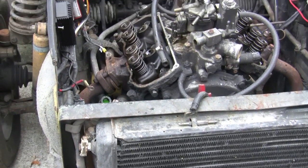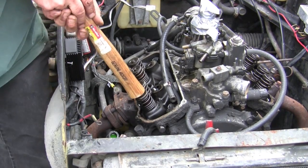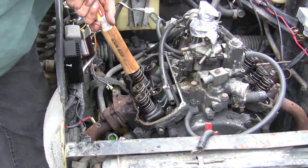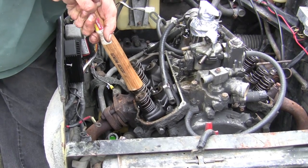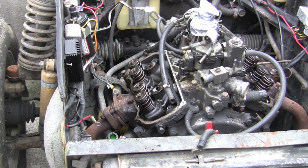The springs seem pretty strong. That one's a little loose. It's all workable — the motor should run in those conditions.